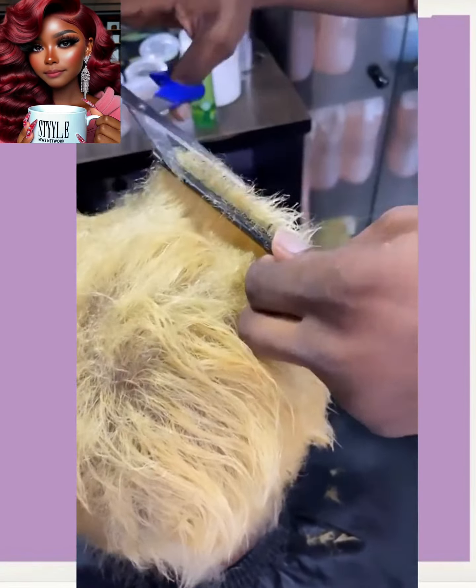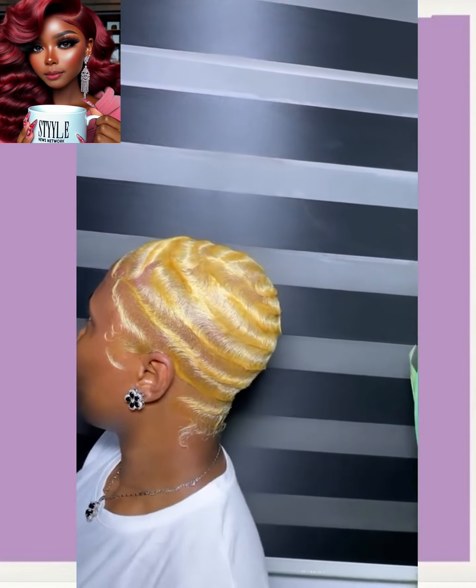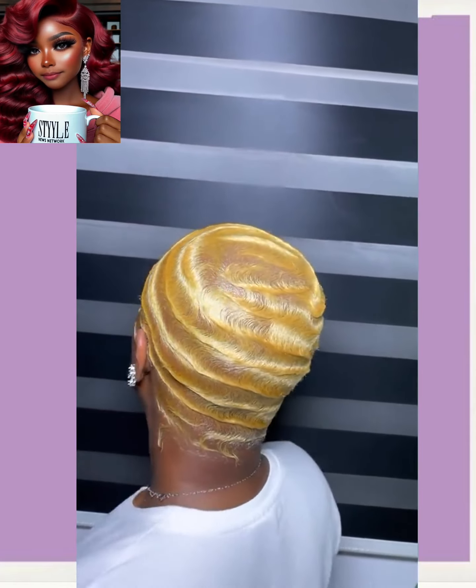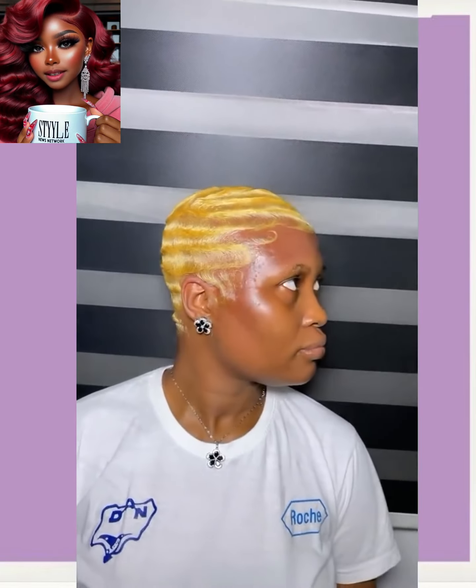Here we have someone getting some color — whoa, this is like a yellow blonde hue. I've actually been seeing a lot of yellow faded cuts this year. She's got the waves going with this cut, which looks really nice.